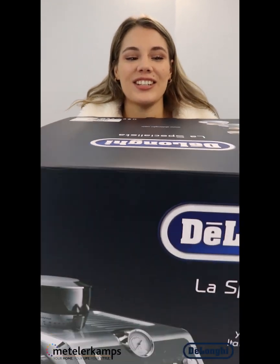Good morning, it's Michaela from Metlercamps unboxing the beautiful De Longhi La Specialista coffee machine today. Let's have a look.